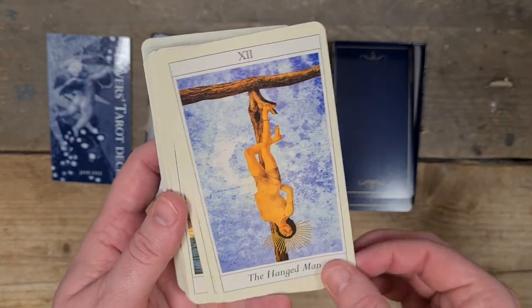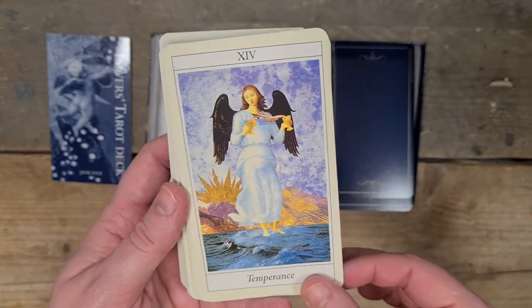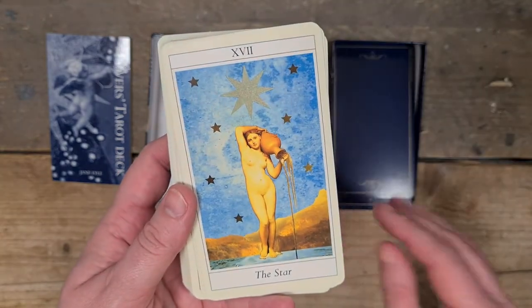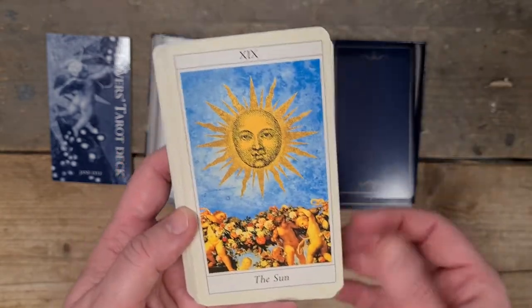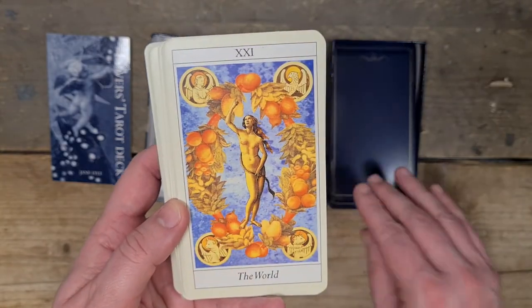The Hanged Man, Death, Temperance — I love that. The Devil, the Tower, the Star, the Moon — I love that there are Jack Russells on it, and I have a Jack Russell now. The Sun, Judgement, the World.